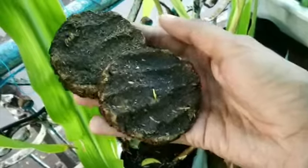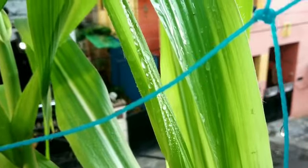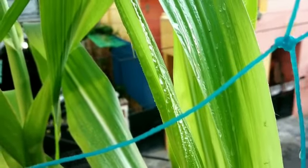This is a nitrogen-rich fertilizer. Use it once every 15 days in the younger stages and have a healthy green garden.